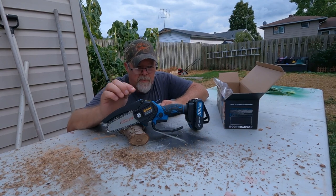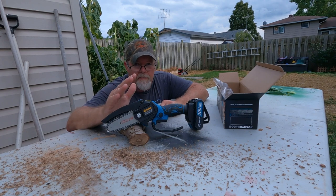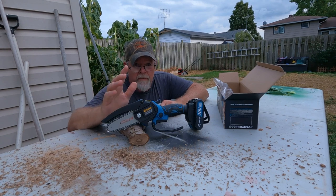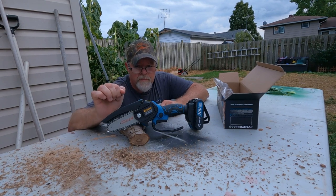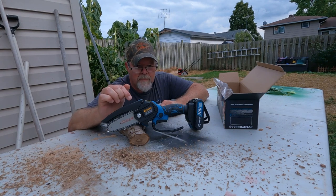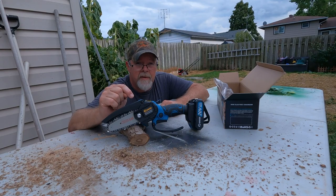All the prices are on their website — I'll leave a link in the description below. In full disclosure, I was given this chainsaw to review. You guys, you've got yourself a winner — the Saker Mini Electric Chainsaw. Imagine what the six-inch version can do. I'll see you guys next time.